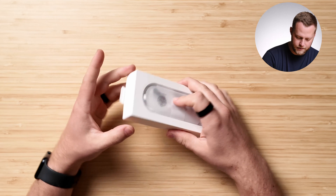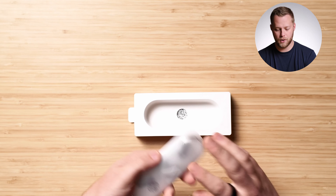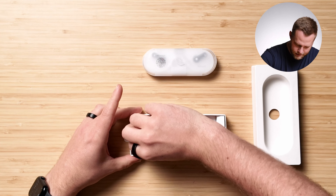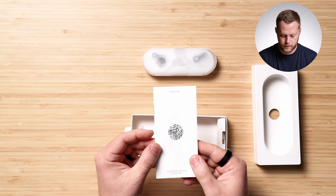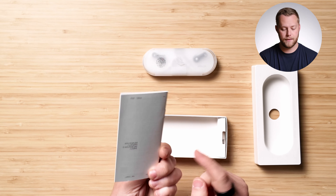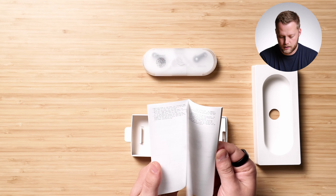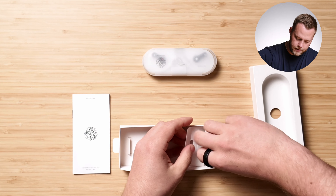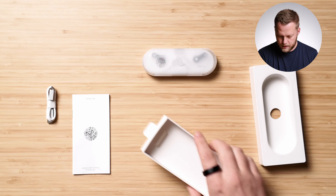Here are the buds themselves. Not the best unboxing experience, I'll say. You have some paperwork here with a QR code on the front — scan QR code to install the Nothing app, which I did get on my phone. Safety information and warranty information is in there as well as a quick guide. And then here you have a USB-C cable, looks like a very short cable, but should be good.